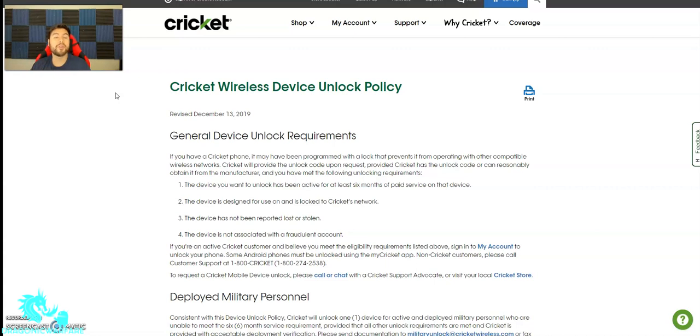So if you have the phone and you've made six on-time payments on it, the phone will get unlocked. It also says the device is assigned for use on and is locked to Cricket's network. So basically, if you bought the phone from Cricket Wireless, it comes in a Cricket Wireless box and the phone will be locked, of course.